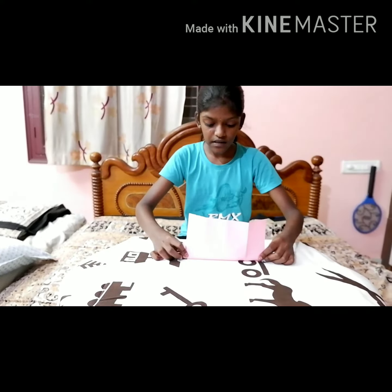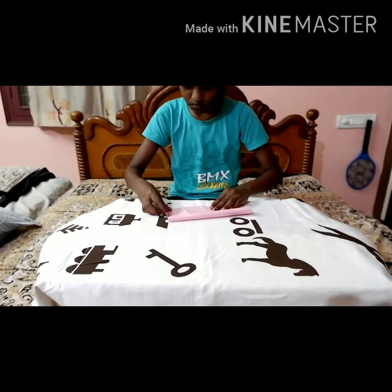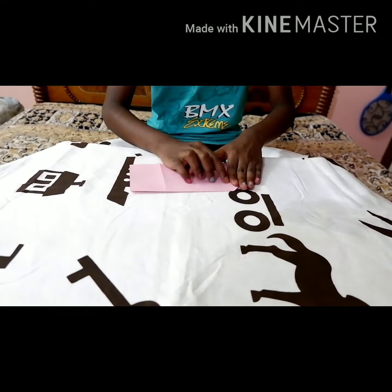Fold the paper into half downward. Fold the top side corners downward and unfold.